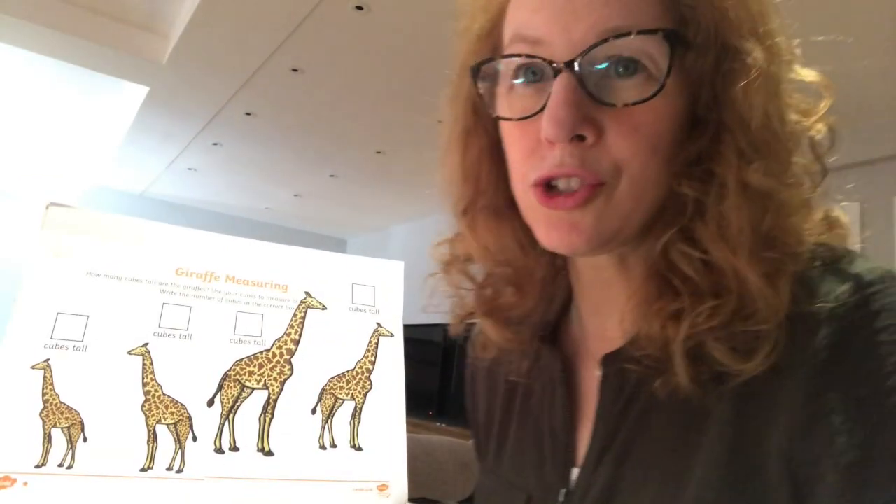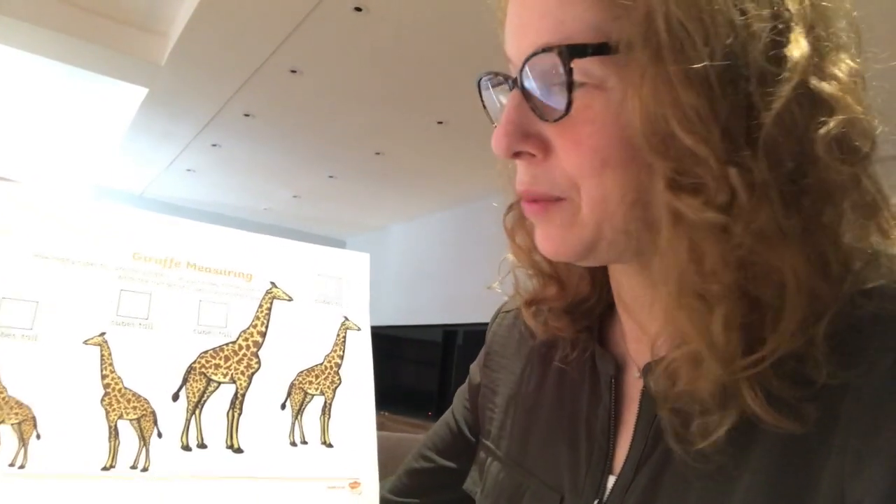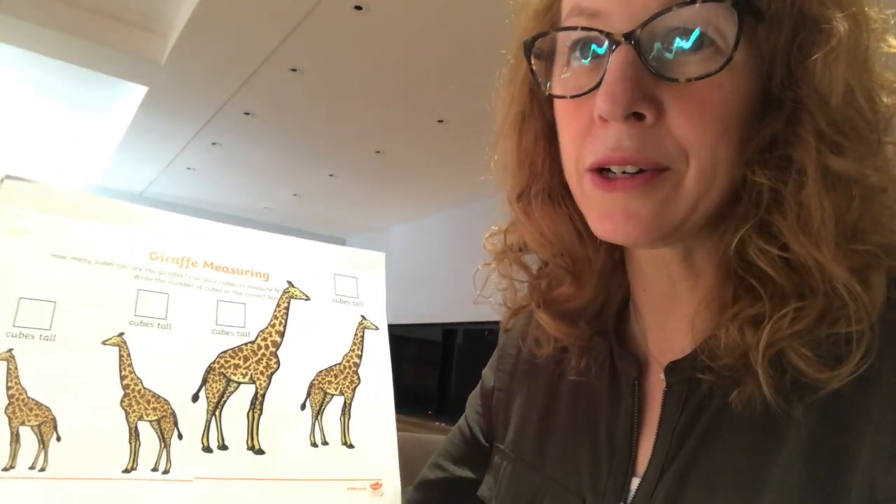Now we're going to do some measuring. Giraffes are very tall - I've got a few different giraffes here in different sizes and we're going to use some cubes to see if we can measure them. Here they are - can you see four different sized giraffes? I'm going to measure how tall they are.